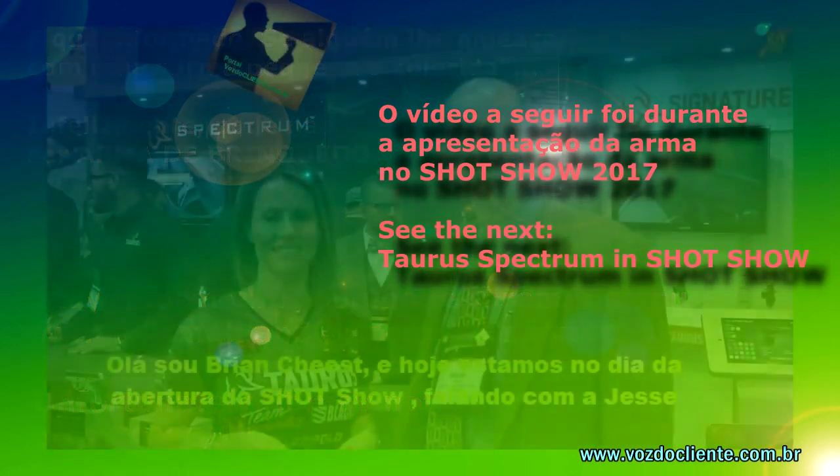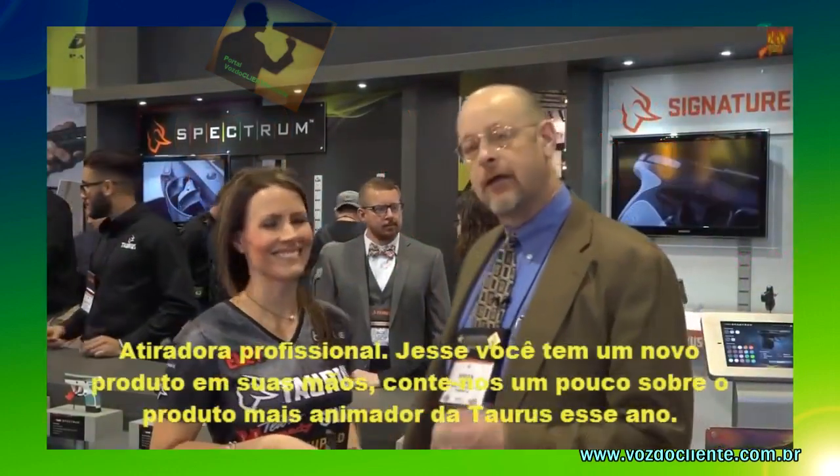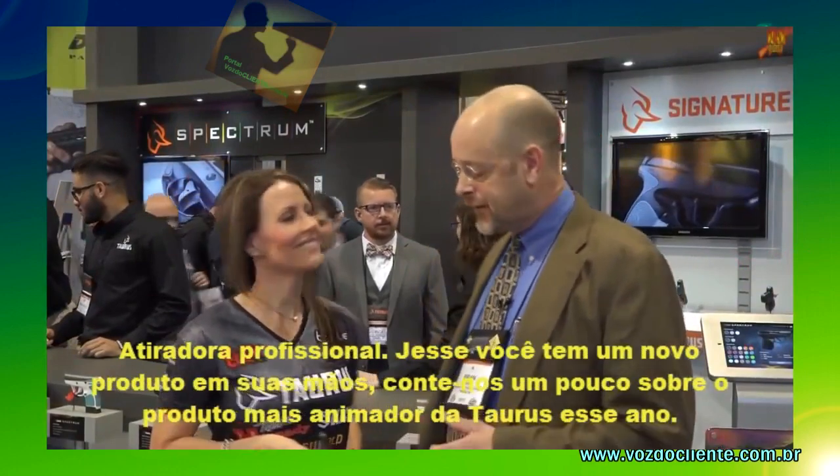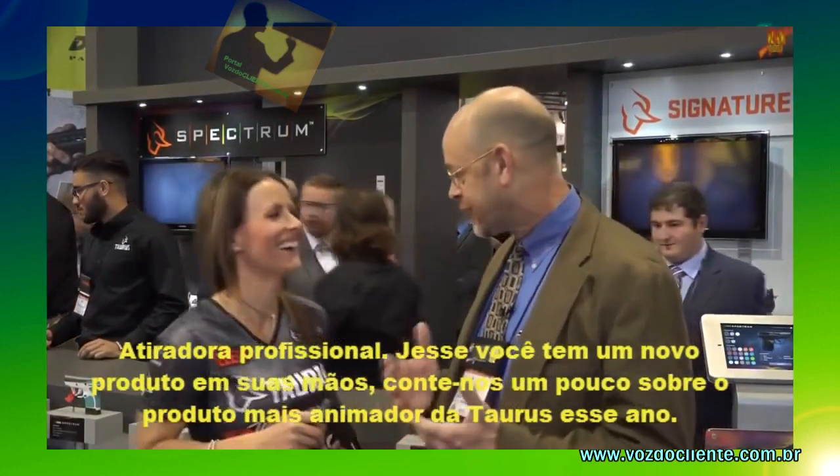I'm Brian Sheets with American Rifleman Magazine. Today we're at SHOT Show, opening day, and we're talking with Jessie Duff, Taurus Pro Shooter. Jessie, you've got a new product there in your hands. Tell us a little about the most exciting new product from Taurus this year.